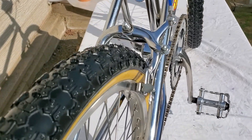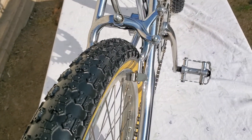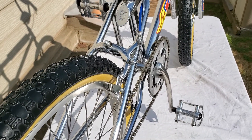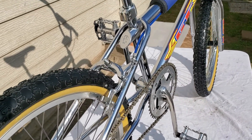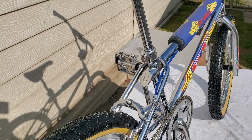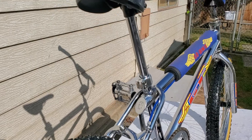A buddy of mine in Ventura helped me assemble this when I got it — he goes by Jason. He was able to install that back brake for me because I didn't have one.